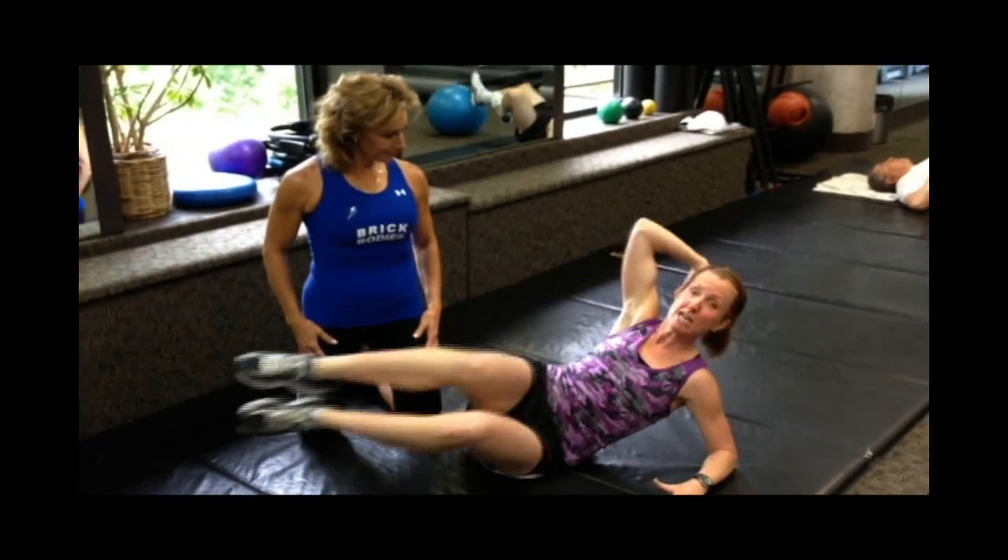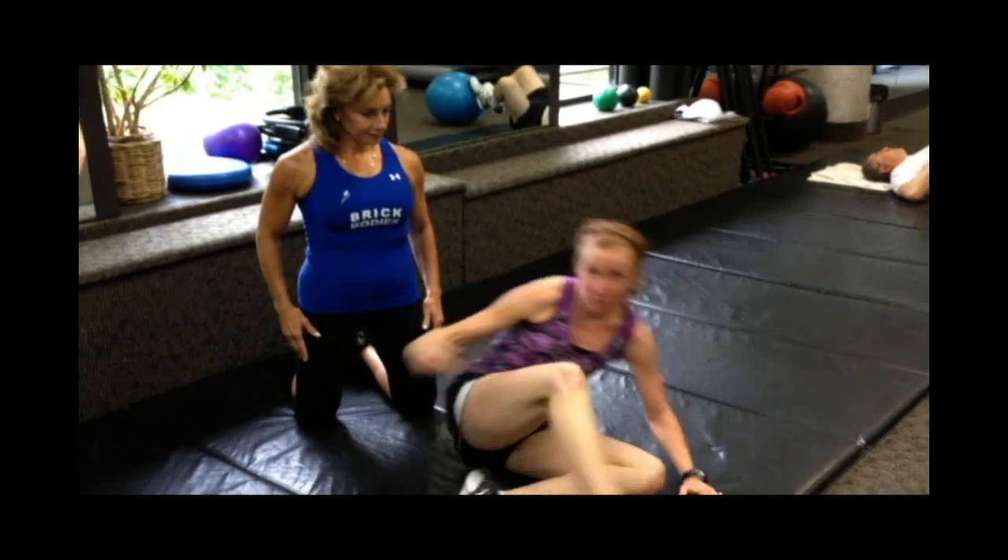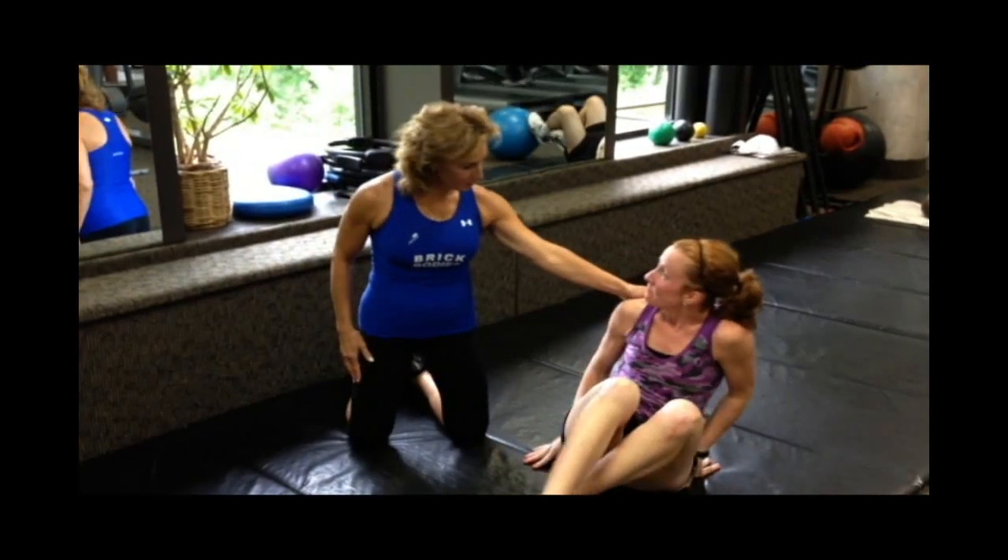We want to do about 16 repetitions on this side — just do 8 if that's all you can do the first time. Then flip it over and do the same thing set up on the other side. Fantastic! Thank you so much, Anne-Marie. I want to thank Anne-Marie again for sharing her two favorite exercises to build that better bikini body.